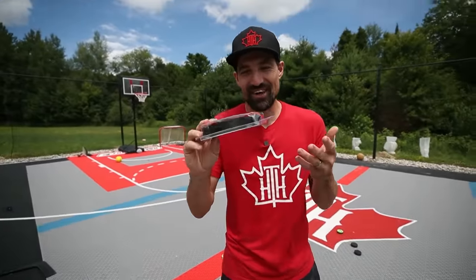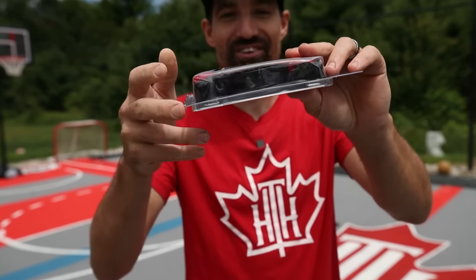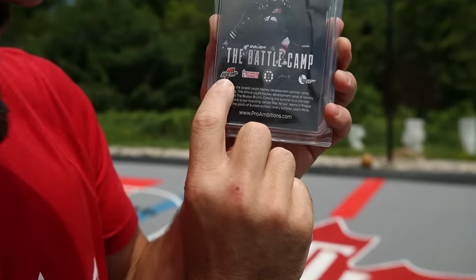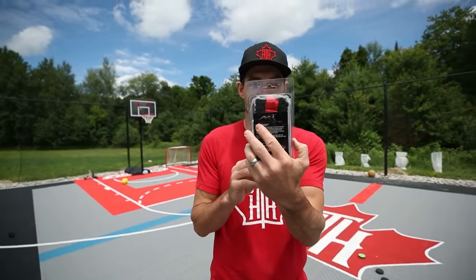Let's take a look at the packaging. I think I know what this is — I remember seeing it years ago, though I've never tested it. We've got the Boston Bruins, Dunkin' Donuts, and Gatorade — look at that old-school Gatorade logo. Some pretty big sponsors for this revolutionary product. This is called Mr. Assist.